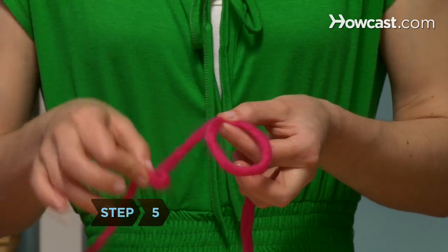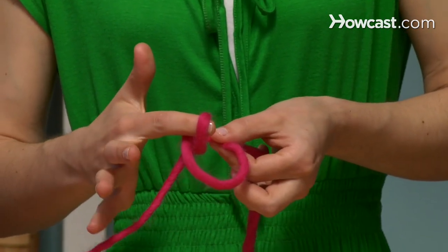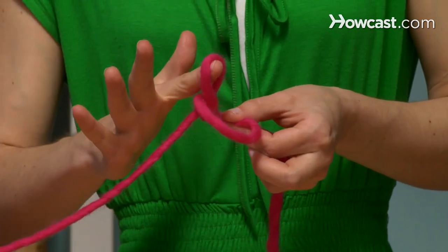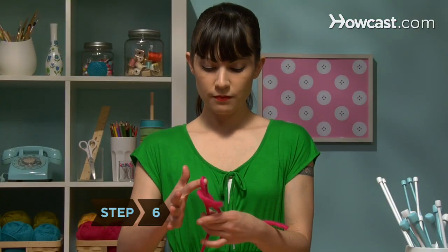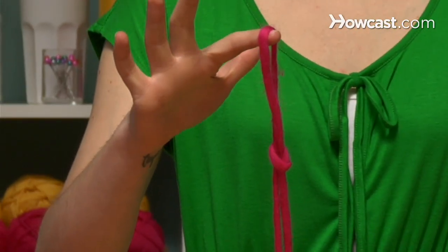Step 5: Feed the smaller, second loop up through the bottom of the first loop, and insert your right forefinger through the second loop. Step 6: Grab both ends of the yarn with your left hand and pull down, but don't completely tighten the knot.